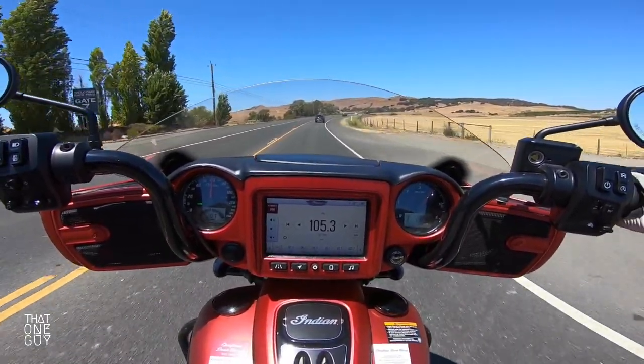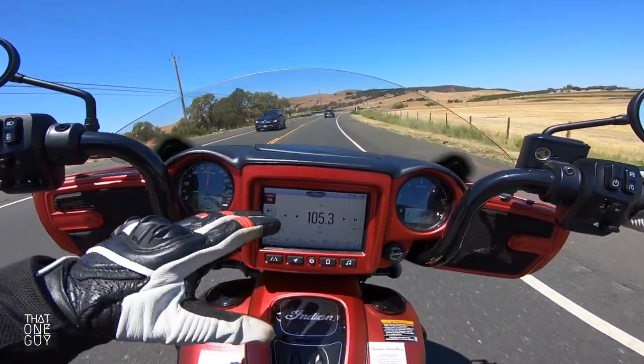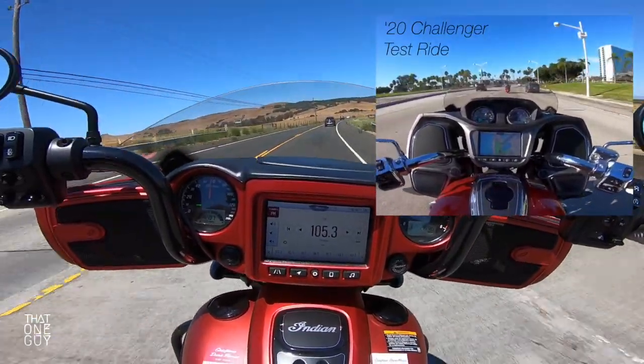Some riders I know prefer the Road Glide, or for the Indian models, the Challenger, which has the fairing but drops it a little bit lower — maybe not so much obstructing your view.